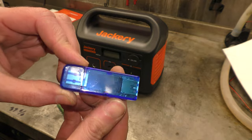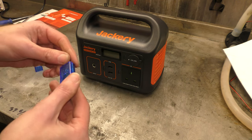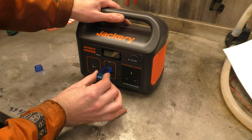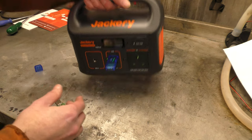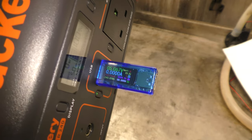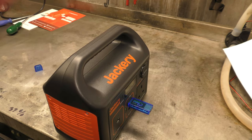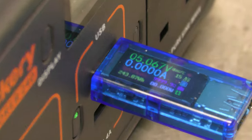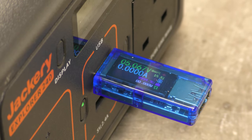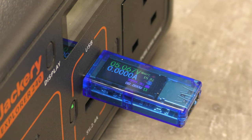Here is the USB tester that I was using. So the last time it was plugged in, it ran flat. When we plug it in this time and turn the USB on, it lights up. You can see where it says 243.87 watt hours.